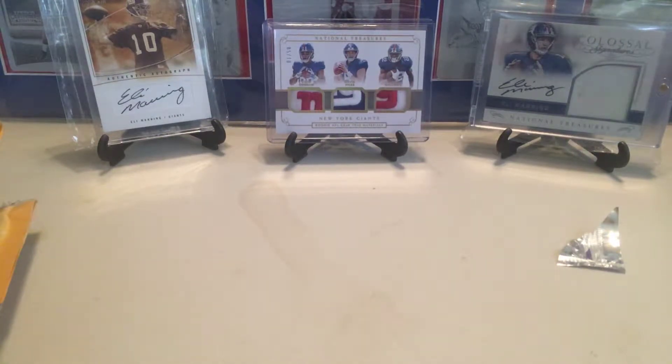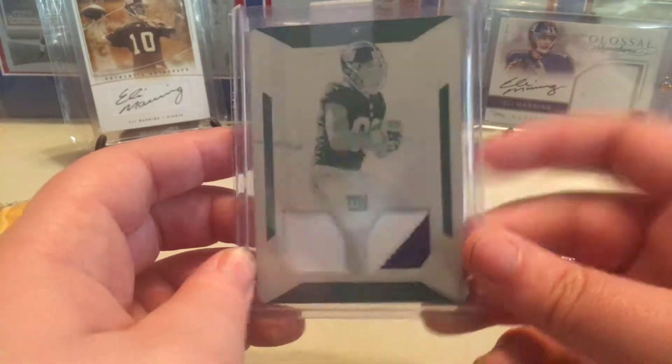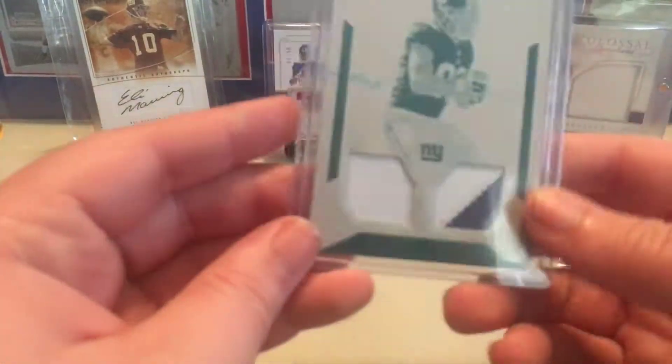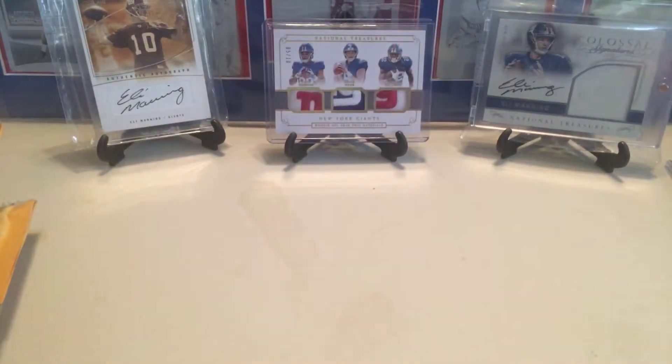So our first one — it's the Evan Ingram National Treasures one-of-one printing plate. It would have been nice if it would have had an auto on it, but the two jersey patches is nice. So that's one of the pickups.